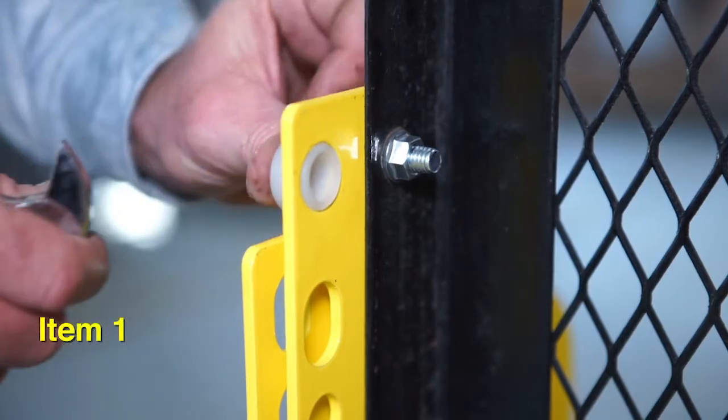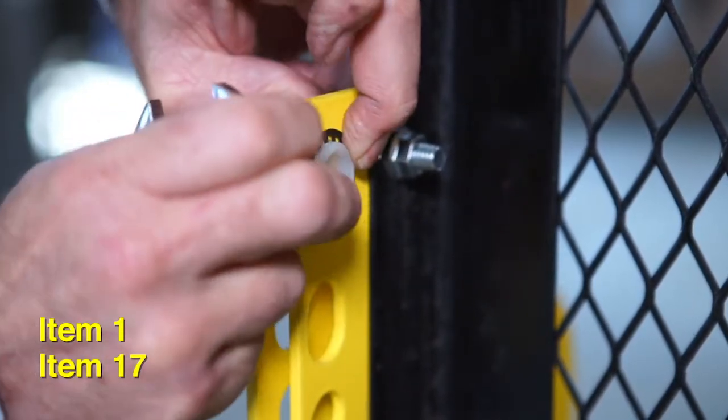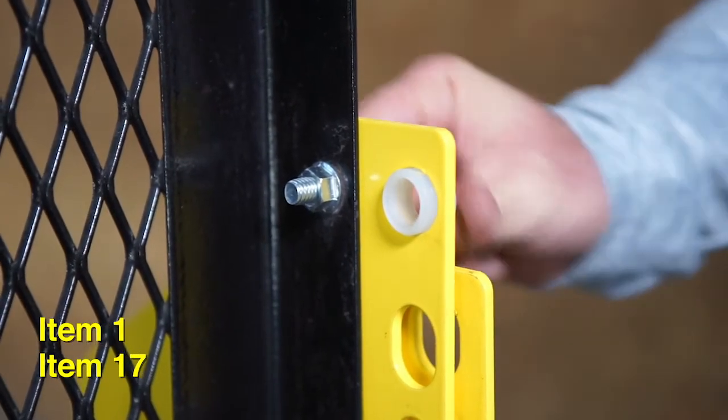Insert a bushing on the side guide bar, then slide on one retaining ring. Repeat for the other side guide bar.